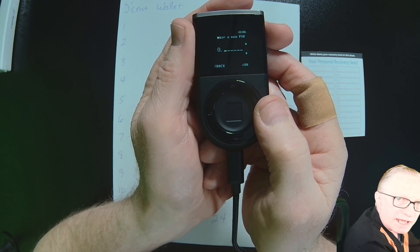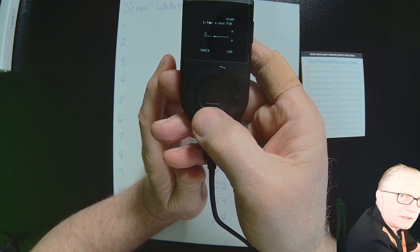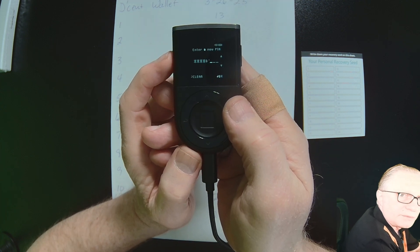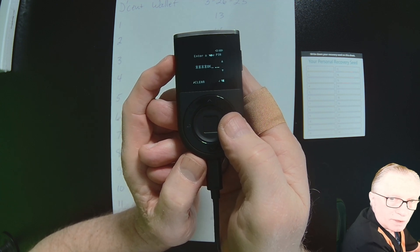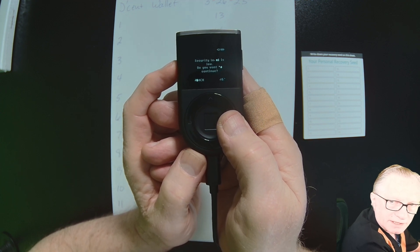It's asking us to set a PIN. We can navigate up and down for each digit, and when we've got the digit we want, we'll click OK. When we've got enough digits, we can click OK again, or navigate up and down to add more. I used a short PIN for this demo, but you might want a longer one like eight digits.